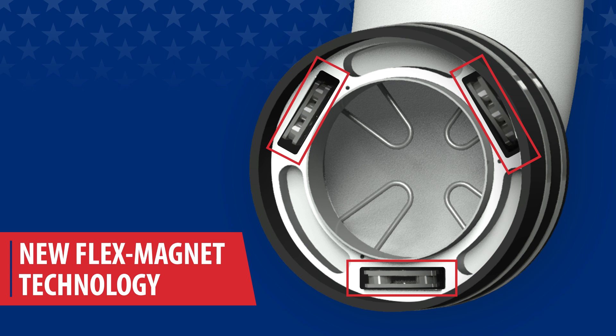MagnaGrip's new FlexMagnet technology allows the Pro Nozzle to easily connect from any angle and guarantees an even smoother release.